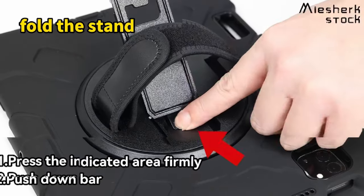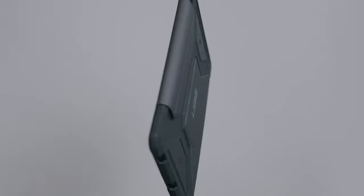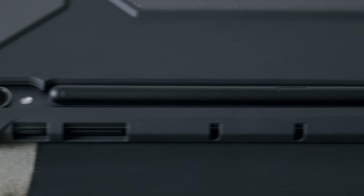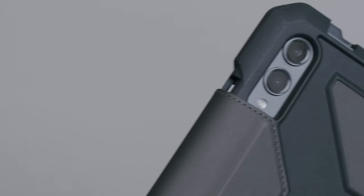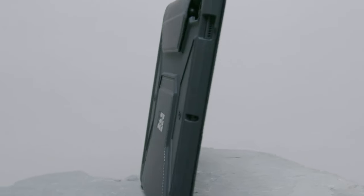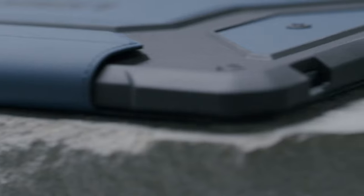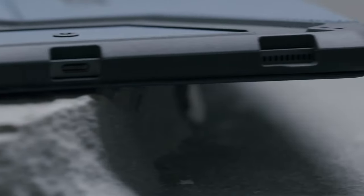On number 8, Urban Armor Gear UAG. Discover the amazing features of the Urban Armor Gear UAG case for the Samsung Galaxy Tab S10 Ultra and S9 Ultra. This case boasts a lightweight construction with a featherlight composite design, ensuring top-tier protection without adding unnecessary bulk. Its soft, impact-resistant core and enhanced corner protection make it perfect for anyone needing rugged reliability.